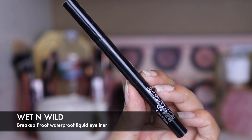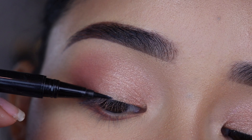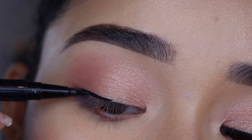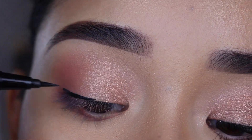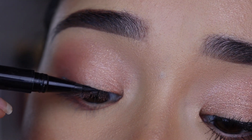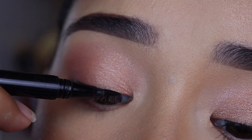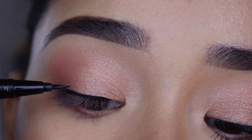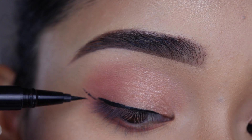Now I'm going to grab the Wet n' Wild Breakup Proof Waterproof Liquid Eyeliner in Ultra Black. I'm going to start the eyeliner on the center of my lash line with a very thin line to the outer corner, and once I'm done with that, I'll finish up the inner corner. If you have hooded eyes or small eyes, I suggest you avoid applying eyeliner on the inner corner, or do a very thin line like I'm doing. If you do a thick liner with hooded eyes, it's going to cover up your eyelid and your eyes are going to look smaller — so just do a very thin line.